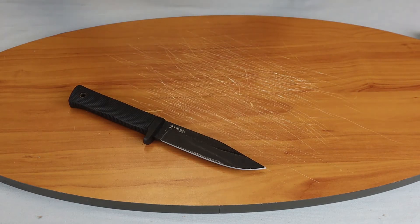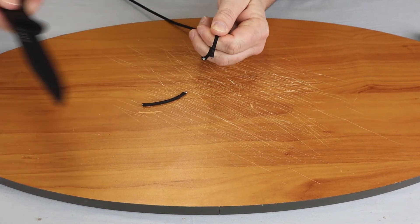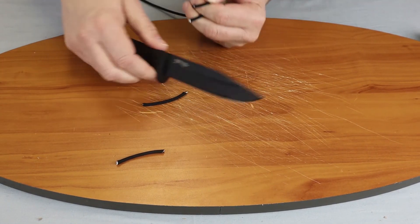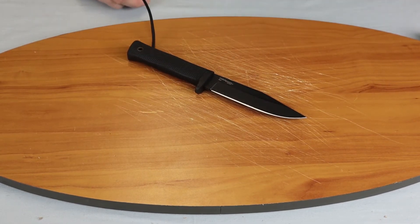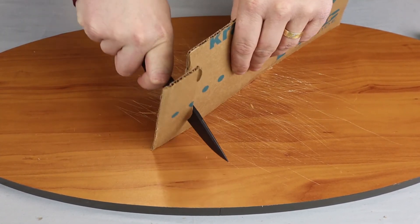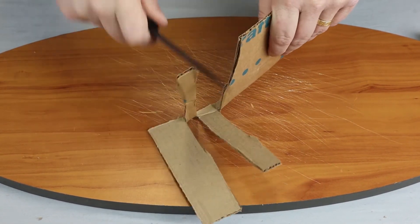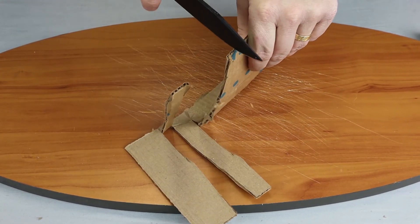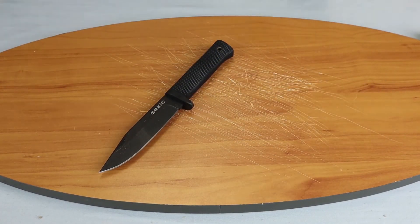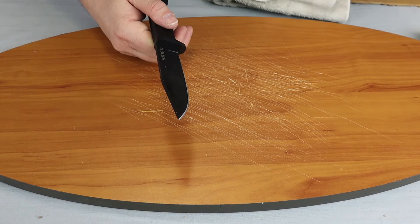Let's go ahead and show you a little bit how it performs. Grabbing some paracord here — a standard item to cut. As you can see, it's going to cut before you're even ready: smooth, easy cut. Grab some cardboard real quick. I can't do a lot here in the office to show you how this knife works. But as you can tell, since it is a Cold Steel knife, it's going to perform whenever you need it.